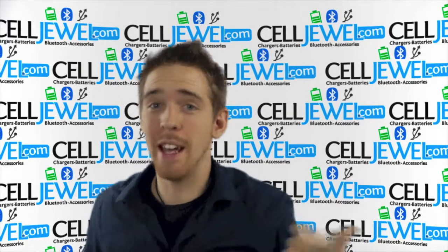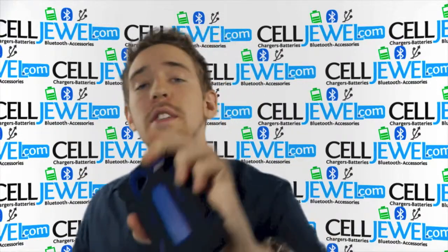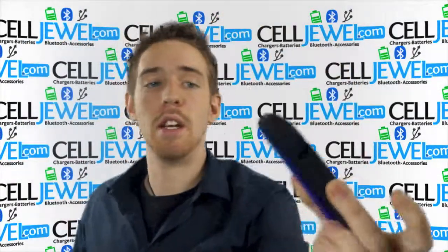Hi, what is up online shopper? It's me again. I'm with SellJule.com. Today I'm going to be telling you about this case right here. This is the black and blue hybrid case for the HTC Sensation 4G. It's a good little case and I'm just going to tell you some cool things about it.